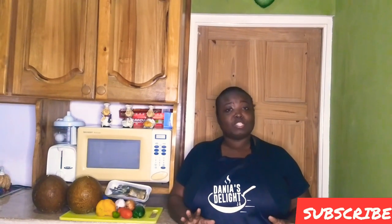Hello everybody, wagwan! Welcome back to my channel. If it's your first time watching, welcome, and if you're a regular, thank you for tuning in every time. Please remember, if you haven't done so as yet, to subscribe to my channel, tap on the notification bell, like, leave a comment, and share in order to help me grow my channel.